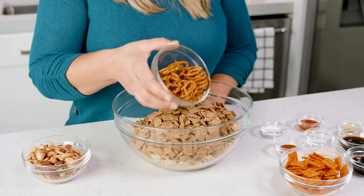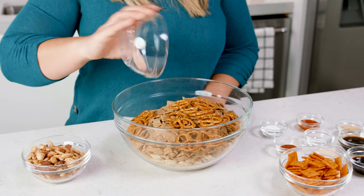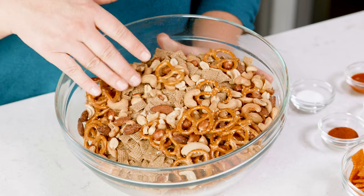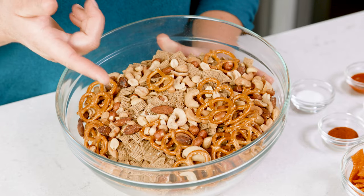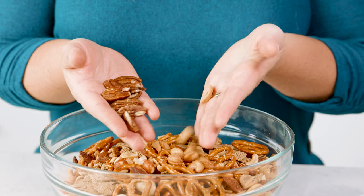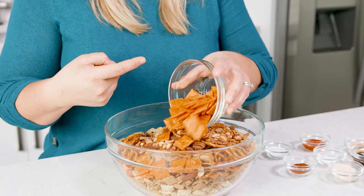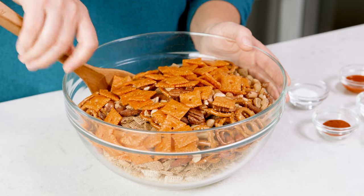Now if you have one of these cereals that you prefer more than the other, go ahead and swap it. But no matter what you do, make sure you have 9 cups total of the cereal. Keep on adding in those dry ingredients with 1 cup of pretzels and 1 cup of mixed nuts. You can buy them already pre-mixed from the store or choose your favorite nut — my top favorites are pecans, cashews, or peanuts. Then I love adding in 1 cup of cheddar crackers. Then give that a quick little stir.